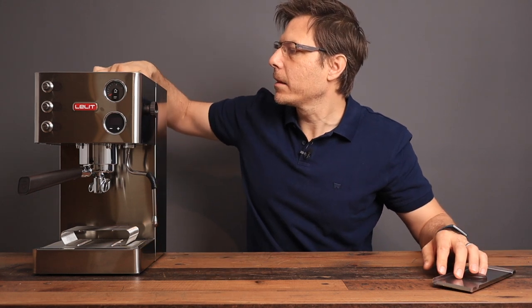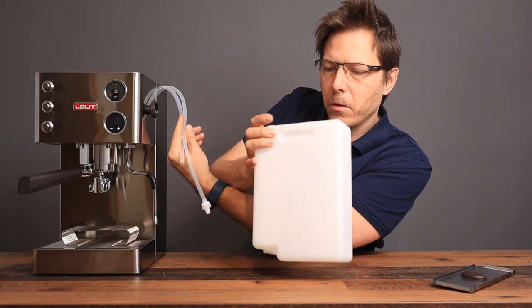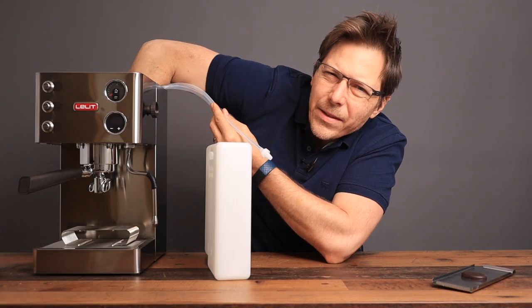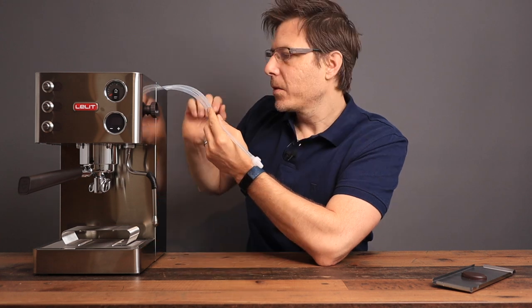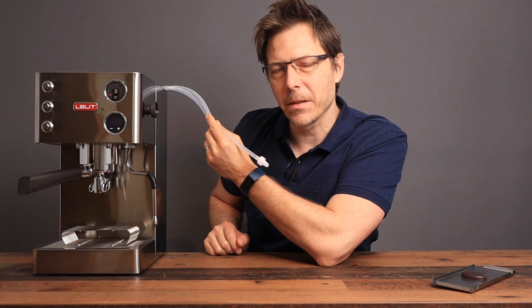There is one thing I wish they had updated but didn't: the water tank. You've got to wiggle it up and out, and then deal with these two hoses before you can fill it up. I find that quite annoying. However, there is something new — they've got a reed switch inside to detect whether the tank is present, and another sensor with a magnet that tells the machine there's no water and to prompt a refill. That's very nice, so I'll give them a pass on the ergonomic difficulty of filling the water tank.